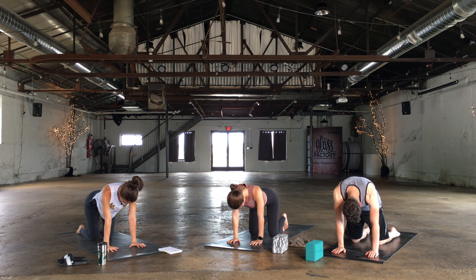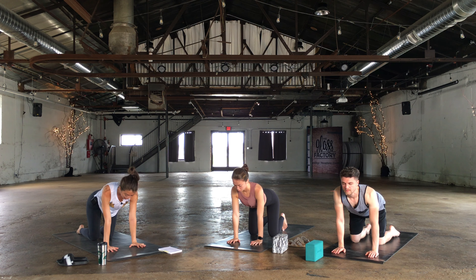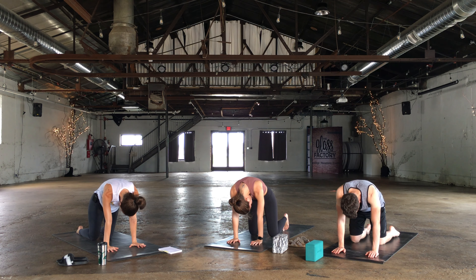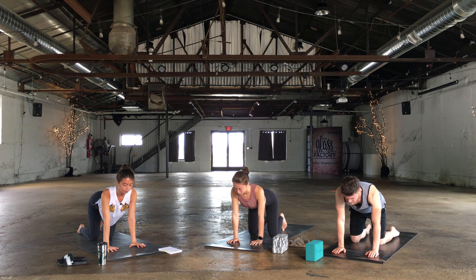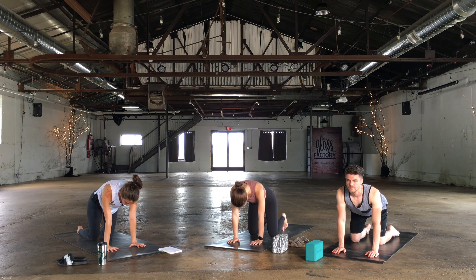Inhale drop the belly, lift the chest, and then exhale round. One more breath in — drop the belly, lift the chest, and then exhale round.